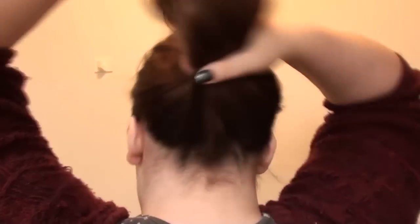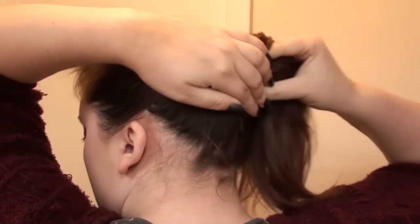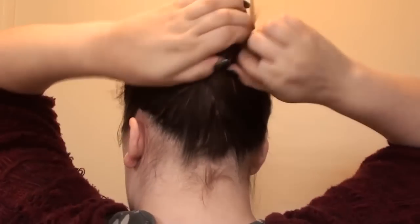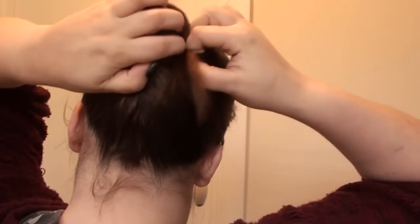So what I do is just hair down, no product in it — it's just how it would be normally. So I'll show you from the back. I just take my hair into like a mid ponytail and I wrap it into a bun, kind of twisting. So I twist it and then wrap it into a bun.